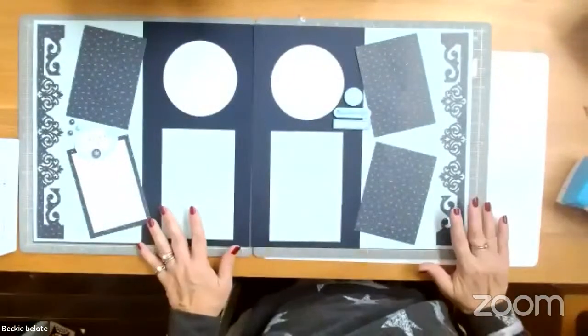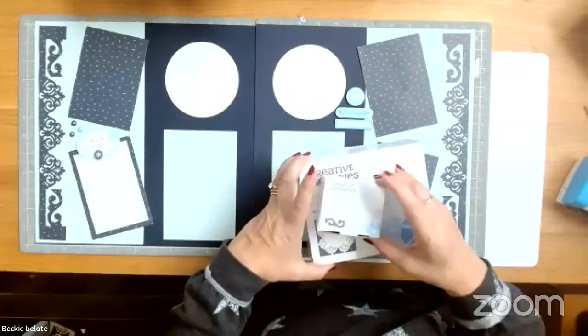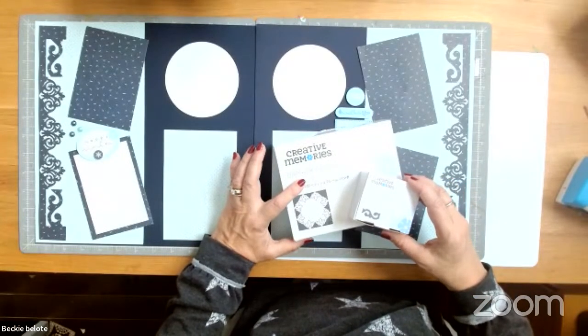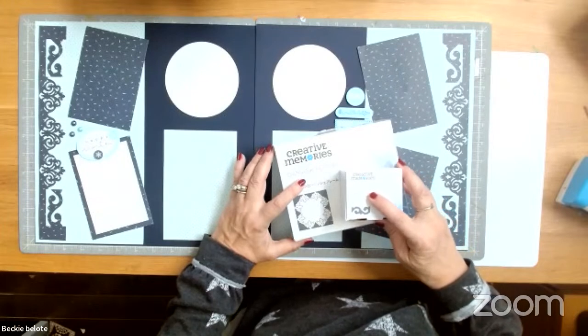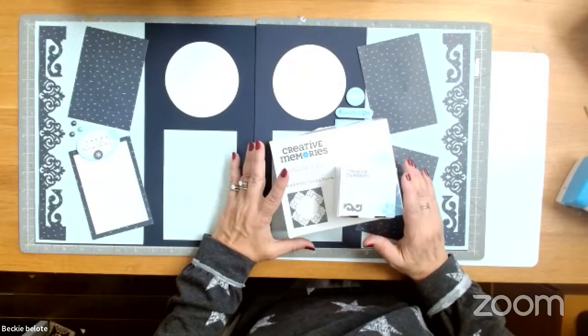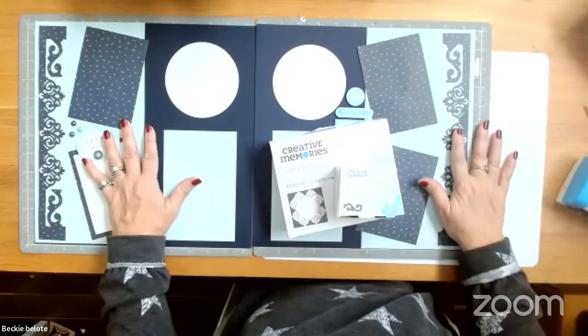Today what I'm going to do is show you a completed idea first so you know where we're headed. I'm going to show you a really cool combination with two of our newest punches - Damask Flourish and the Brocade Chain. They just came out with the silver and gold collection. I'm going to do a double page spread with silver and gold using this skill.